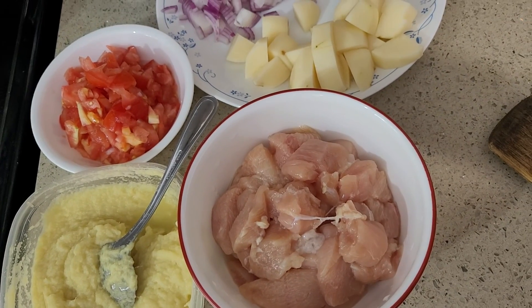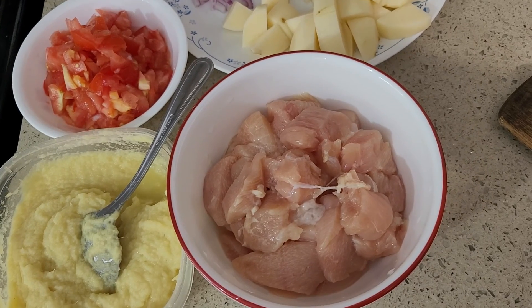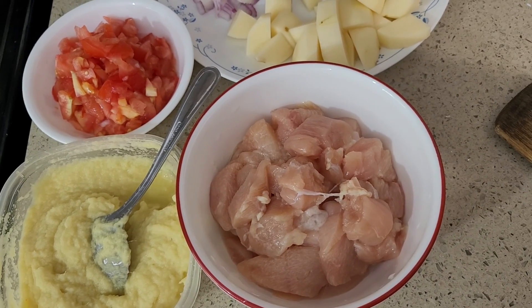Hello, welcome to Kumari's Home Cooking. Today's recipe is going to be mandi chicken. It's an Indian dish.